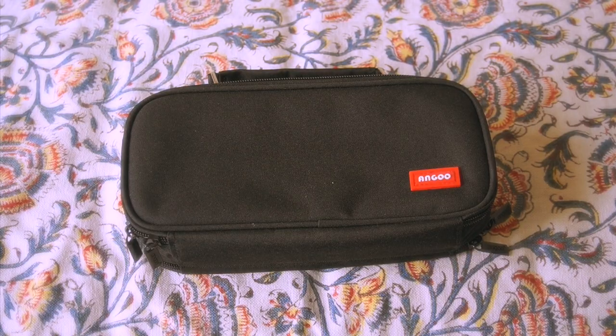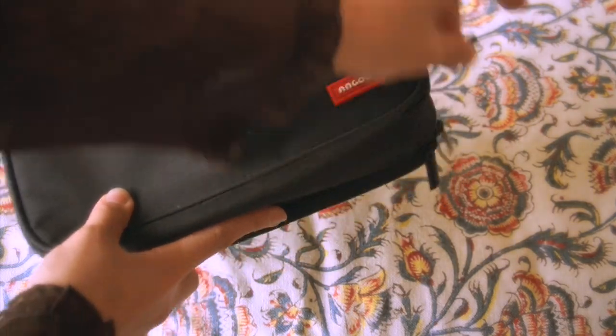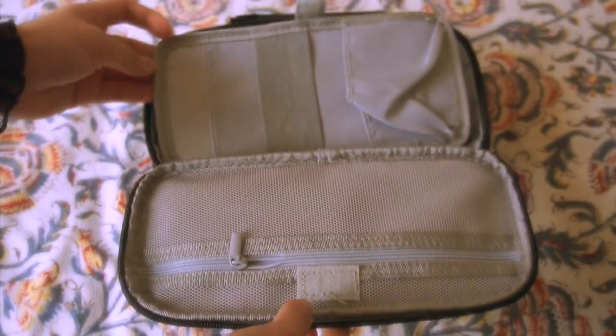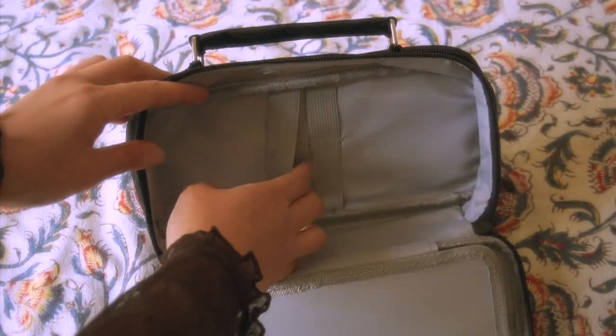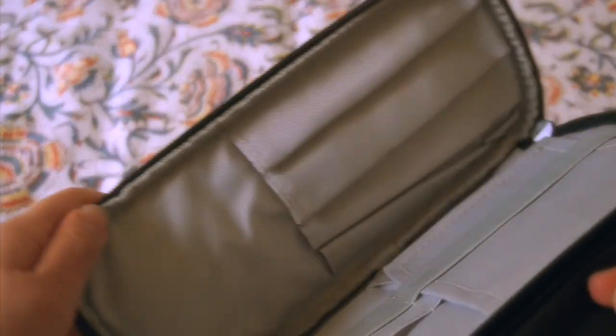And then the next thing that I grabbed is this travel case. I do plan on traveling and I think this would be super useful and easy for me to bring on the go. It's super compact and has so many different compartments for everything that I need. And this also has another side to the bag, so you can carry a lot more things. I feel very professional.